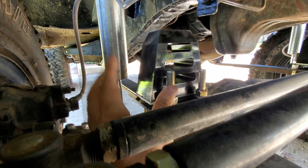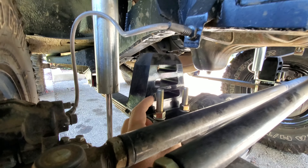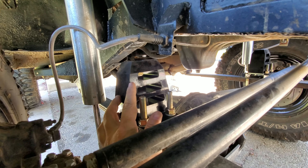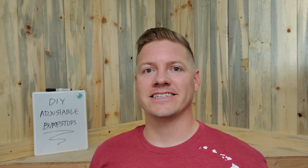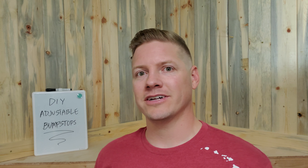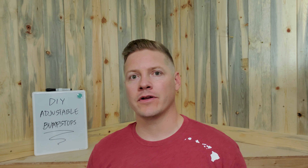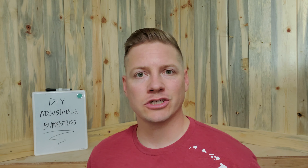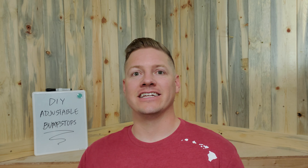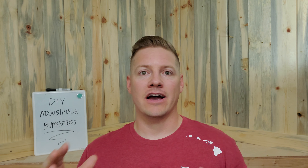The front ones are four and a half inches tall; in the rear I ended up going with only three inches because there was a bump stop pad back there already. The good news is if this isn't enough up travel, we can put in a different one because most of them have that same thread on the bottom. This ended up being a really simple process — kind of tedious to get those u-bolt nuts on because it is such a long piece of thread, but once they got to the bottom they're on there pretty tight.